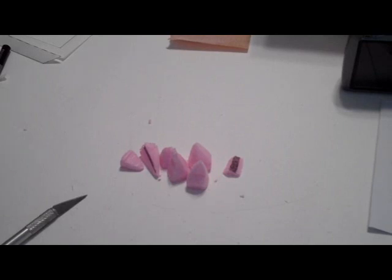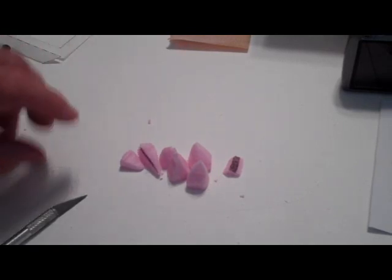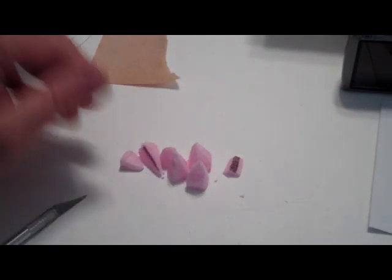To make the various stalagmites in the cave coming up from the cave floor, all I did was cut out some little pieces of foam and then sand them down to make rough triangles. Then I will glue those in place and paint them.